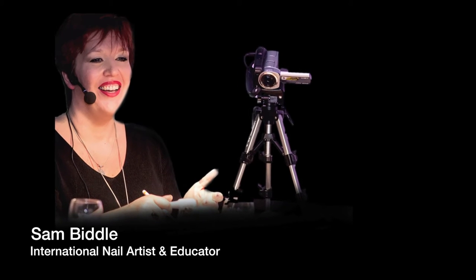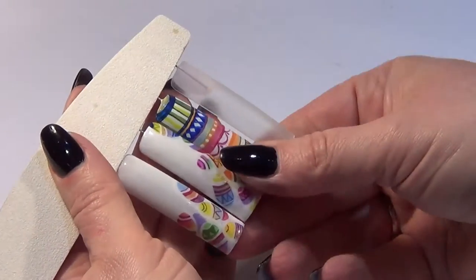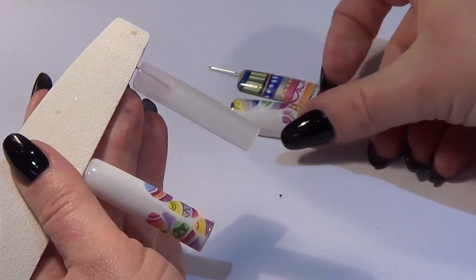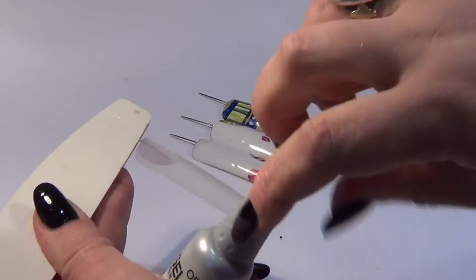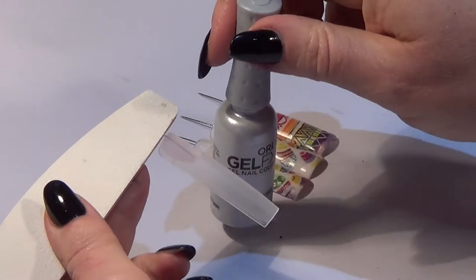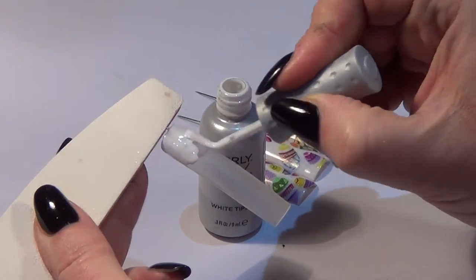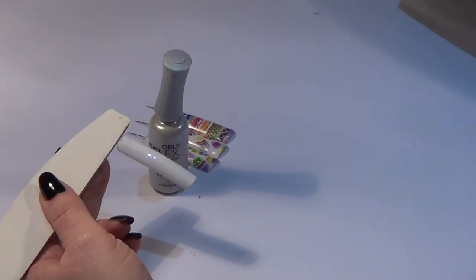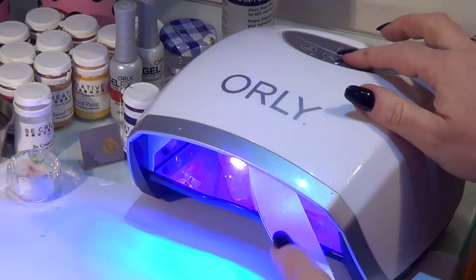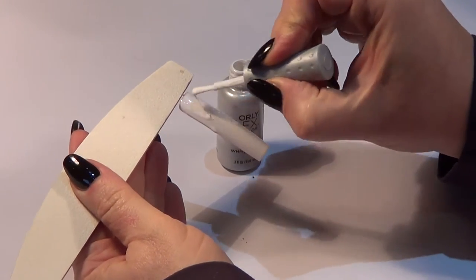Hi, my name is Sam Biddle and welcome to my free online class. In this video I'm going to show you this really cool look — we're actually going to do just the eggs, but you can see that we can add an accent nail for a whole Easter egg look as well. The first thing you need to do is apply a gel polish base using white tips as the white base color. You can also do this on a hard gel, but nowadays everybody's using gel polish. Two coats of our white base and we're ready to go.